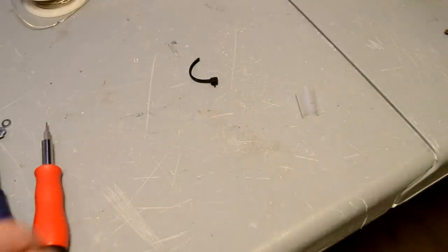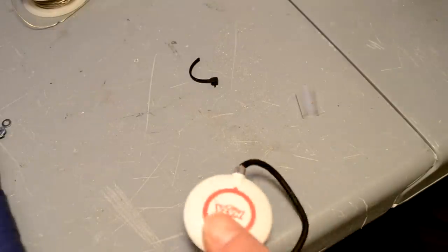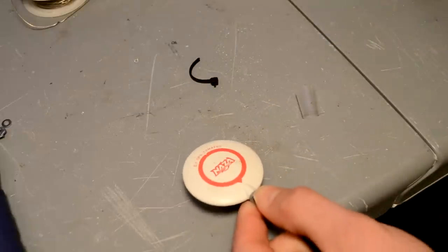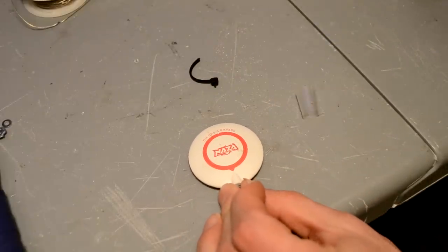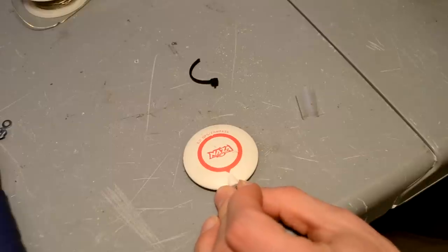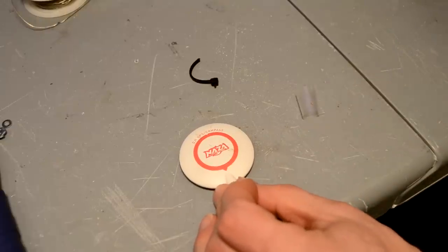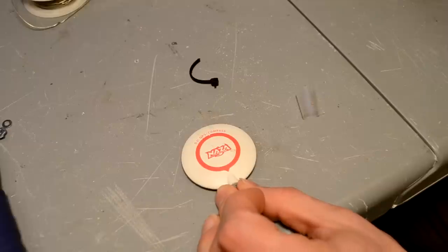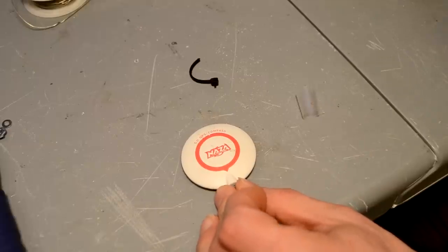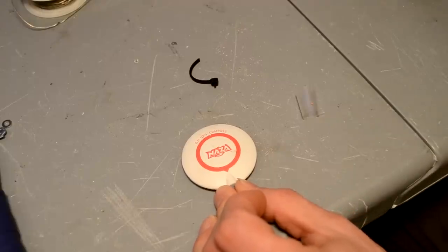Alright folks, I've got another great video for you guys today. Those of you who fly 1.3 gigahertz video transmitters with your DJI Naza Lite or Naza V1 — you'll see I've got the GPS unit right here. We're going to go ahead and install Pepsi-Cola's SAW filter mod. A guy by the name of Pepsi-Cola on RC Groups came up with this, and he has kind of deleted all of his information about it, so I am going to try and do the mod myself and show you guys how to do it.